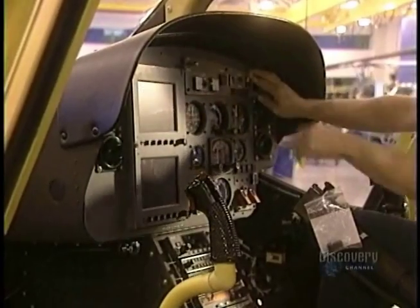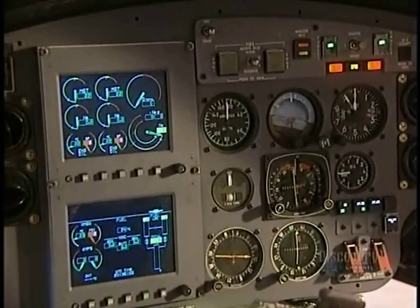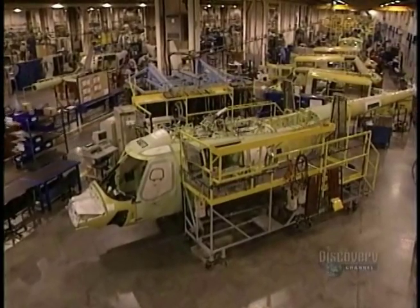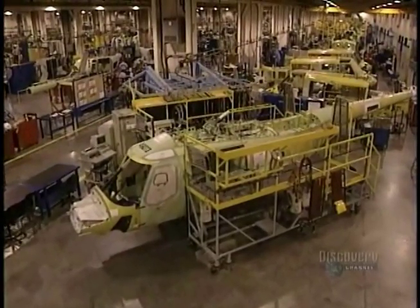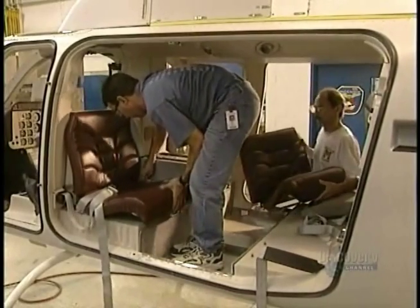The dashboard is installed in the cockpit and all the wires are hooked up. Contact is established and all is functioning properly. Nothing remains but finishing the interior of the craft.